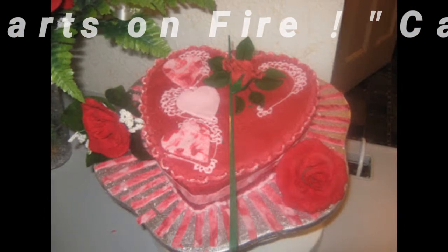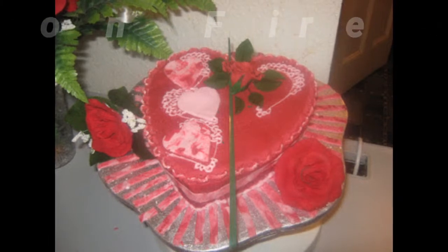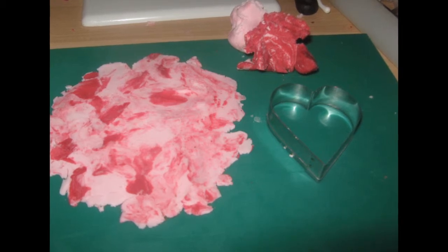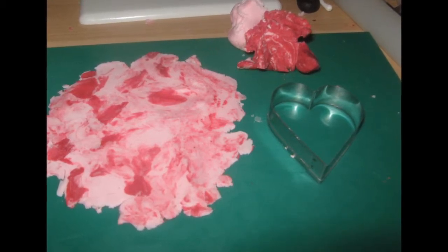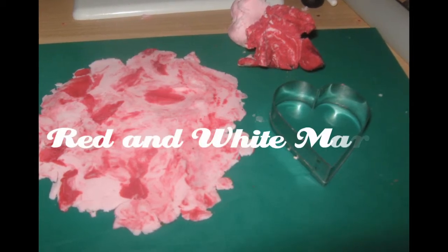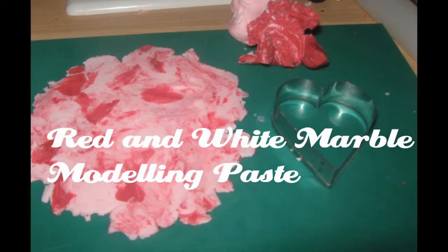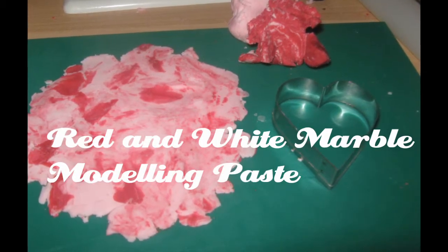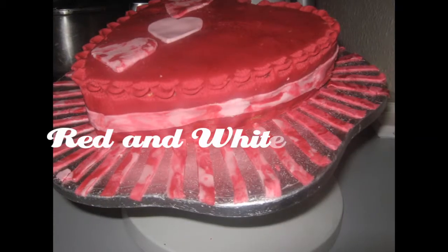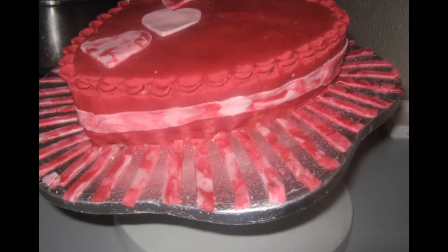For this project I used a heart-shaped cake covered in red fondant, which is a sugar paste. Then you make modeling paste in a red and white marble design — you marble the modeling paste in red and white, and cut it with a heart-shaped cutter as shown.